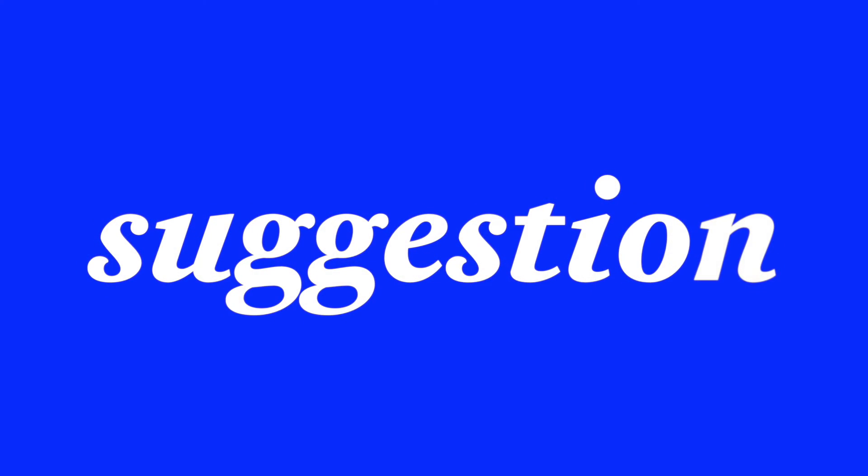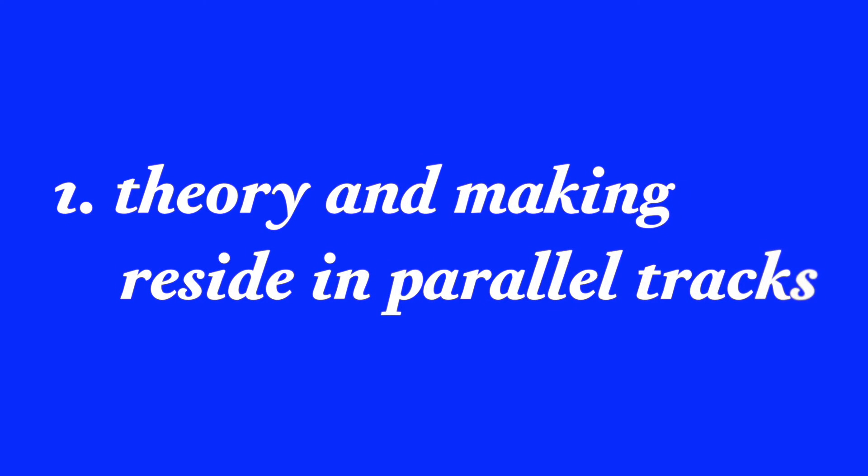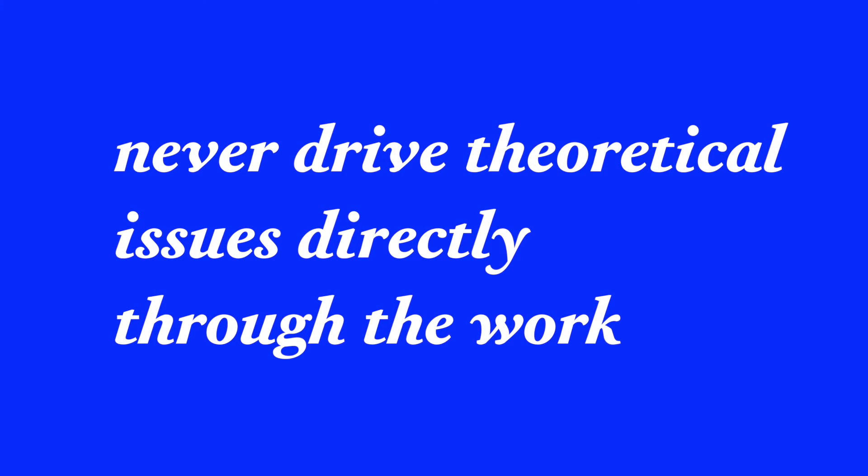Let's take a look at my suggestion for building an effective relationship between critical theory language and the actual non-abstract process of making work. Here is my suggestion for episode 13 to help you take your work to the next level. Point number one: theory and making reside in parallel tracks. Resist the overwhelming urge to drive theoretical issues directly through the work.